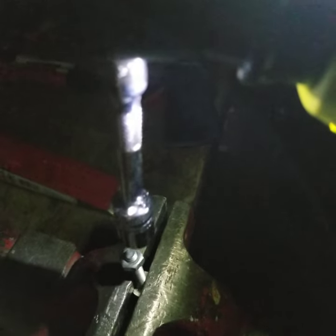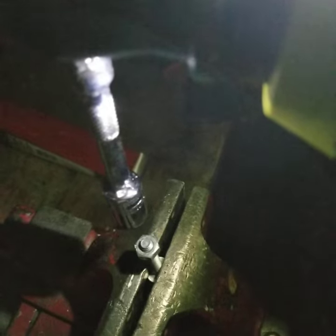There you go, it works. Let's push it down, drive it down.